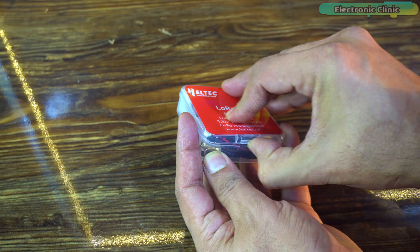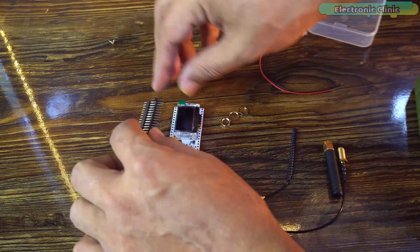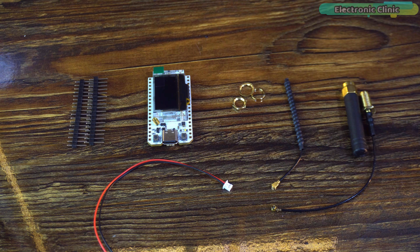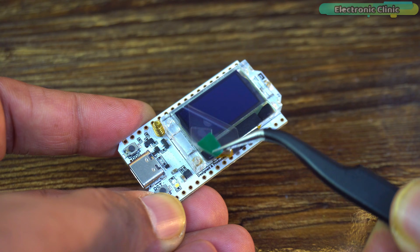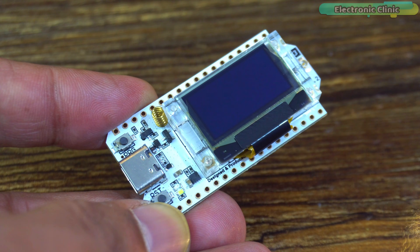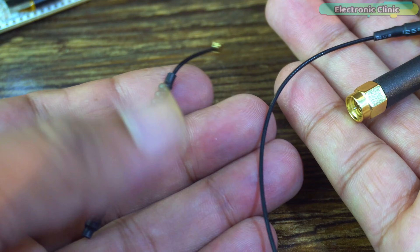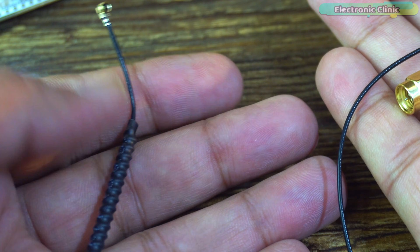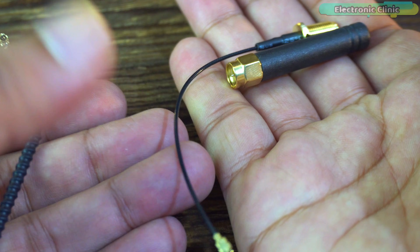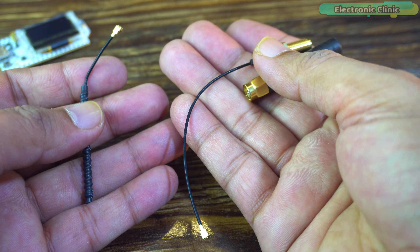Let's open the box and see what's inside. So inside the plastic casing, here is what we get. First, there are male header pins. Next, the star of the show — the LoRa development board itself. Clean layout, compact size and a Type-C port. That already feels like an upgrade. We also get two antennas: one flexible wire antenna for tight spaces and one stronger external antenna for long range tests. Great to have both options right from the start.